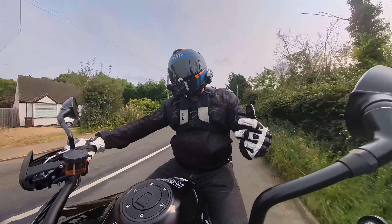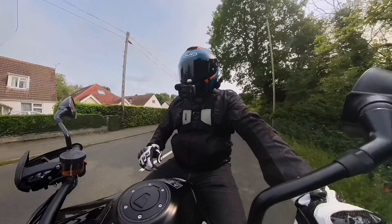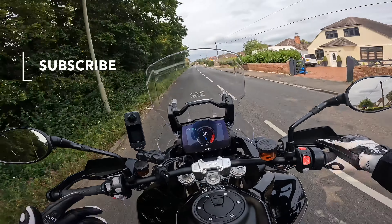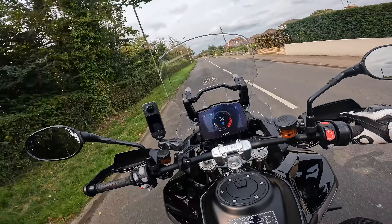I'm going to finish the review there. Thank you very much for watching my first ever Triumph review on the Tiger 1200 Rally Pro. If you did enjoy it, make sure you like the video and more importantly subscribe to the channel - we have review videos coming out weekly. Until the next one, ride safe.